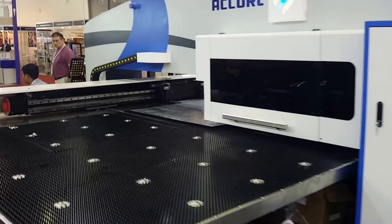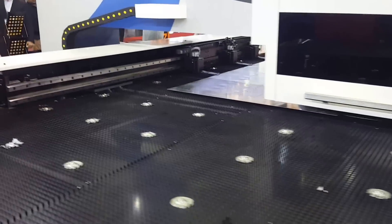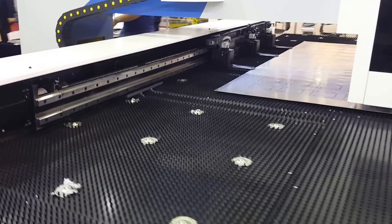Now we have shown this machine and done some samples at the exhibition. The servo driver is also from FANUC.